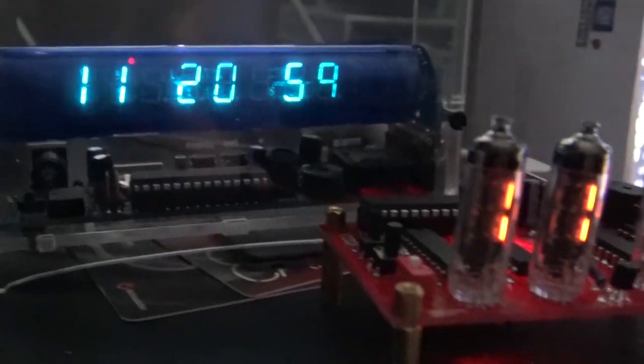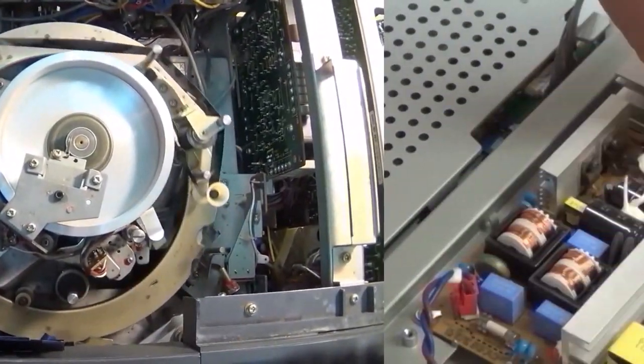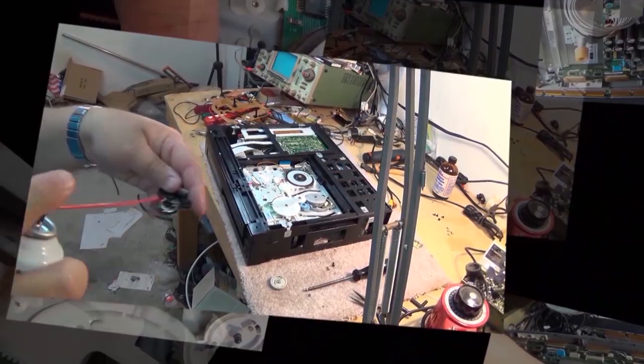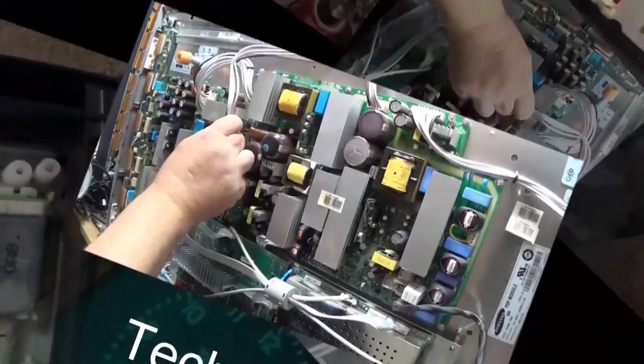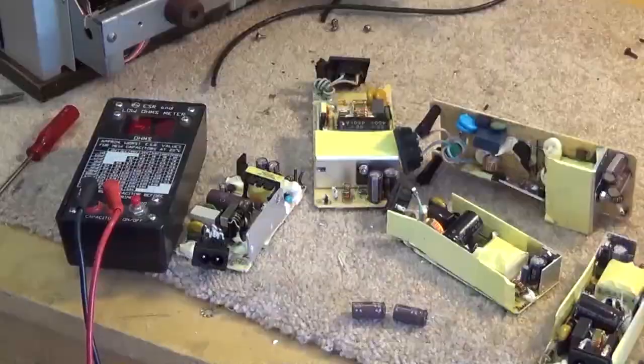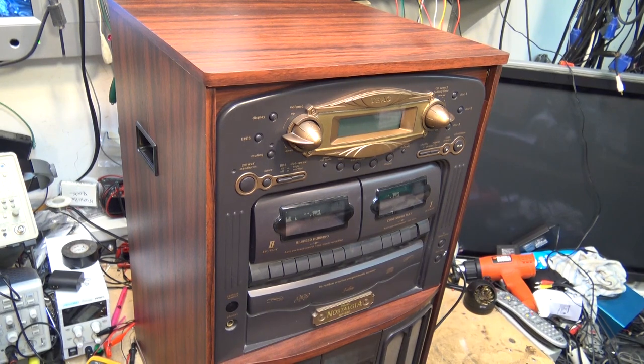On the workbench I have a TEAC Nostalgia system — a double cassette with a record player and a three-disc CD changer. This unit has been dropped and I don't know whether I'm going to be able to solve this one, but let's take a look and see. A neighbor brought me this piece of crap.